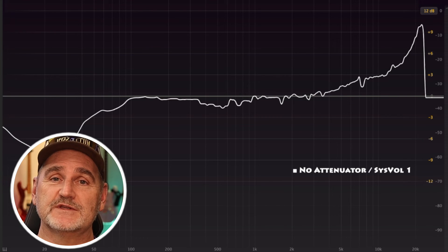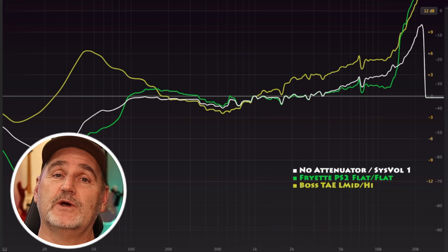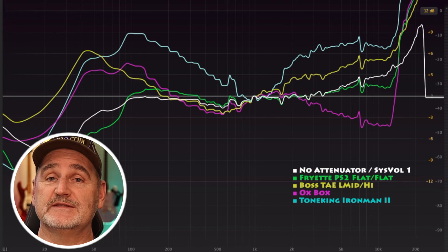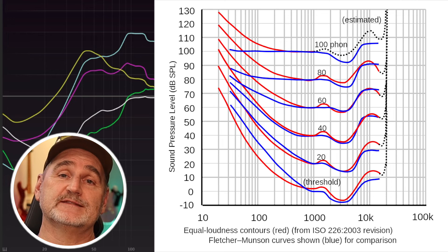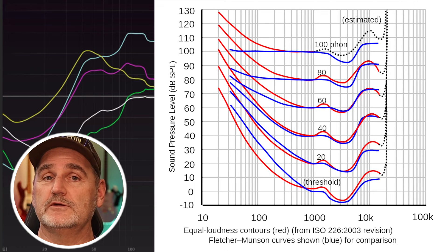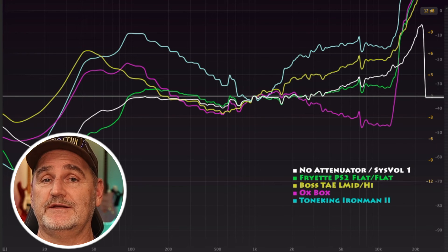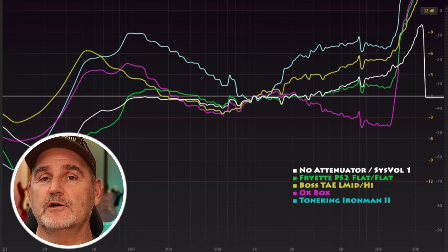Let's now overlay all curves and talk about Harry Fletcher and Wilden Munson. These two guys determined graphs that show how loud a sound at one frequency must be in order to be perceived as equally loud as a sound at another frequency. Simply spoken, on lower volume you need more bass and some more treble to get a more realistic result. And to me it looks like the IronMan 2 already has the Fletcher-Munson curves built in to compensate what we hear at lower volume level.